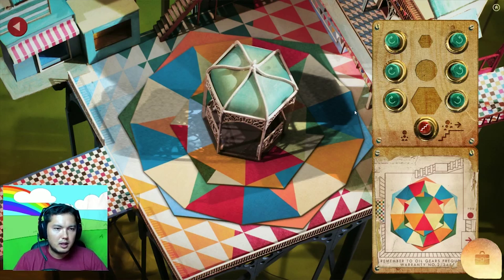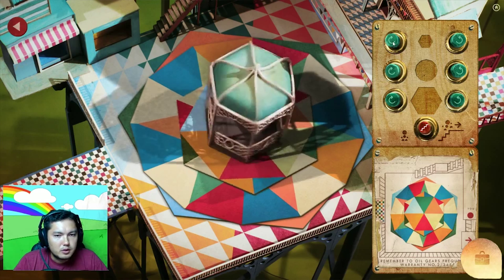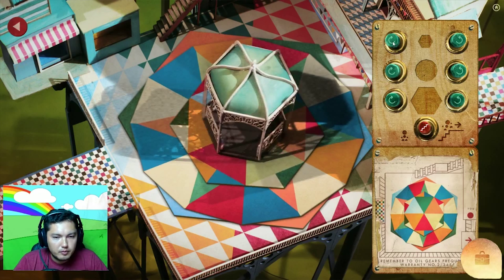Gotta line up the pinwheel to what it was in that room. So let's do the little one first. Alright, so this is the staircase. I got it. So orange, that's good.